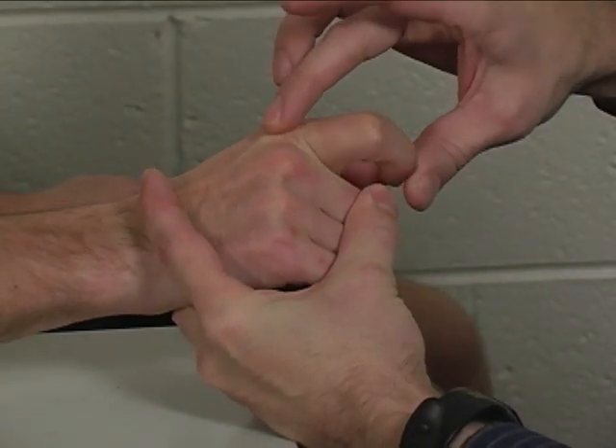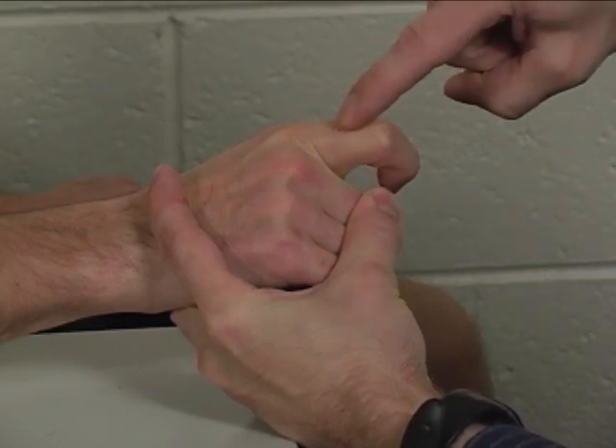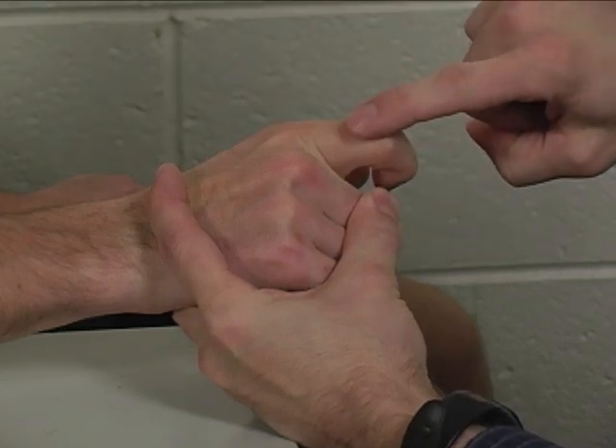Hold this finger back as far as you can. Resistance is applied to the dorsum of the index finger proximal phalanx in a direction of flexion. I'm going to push down — don't let me.